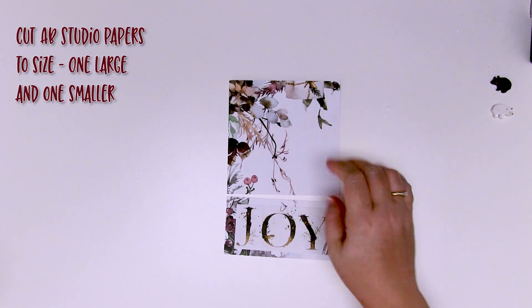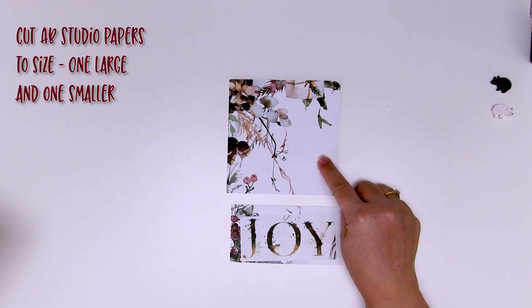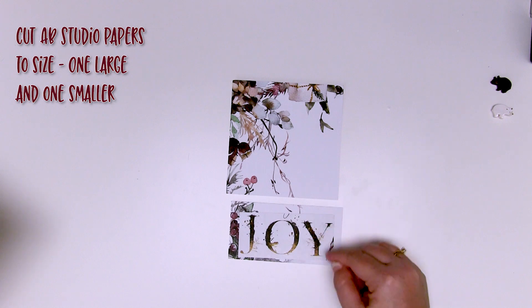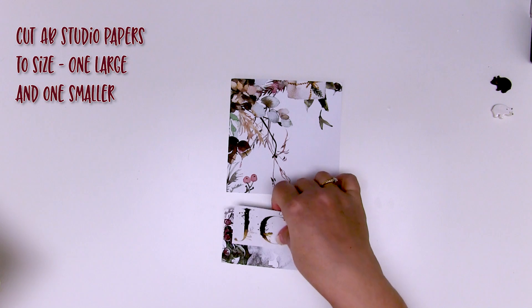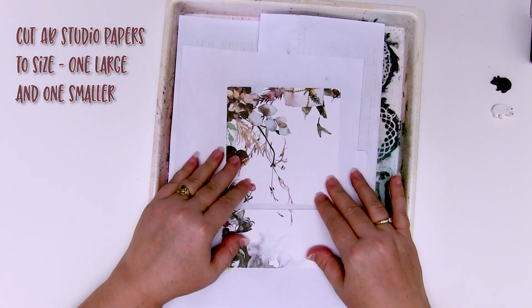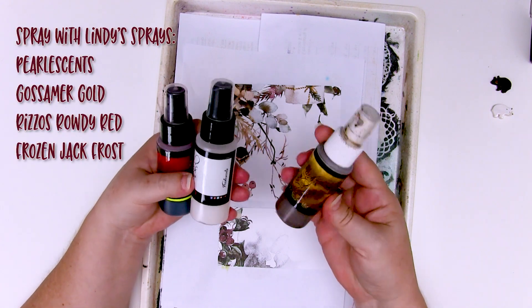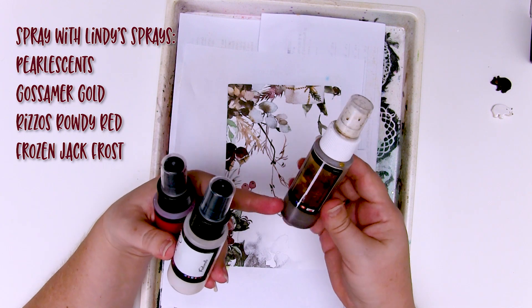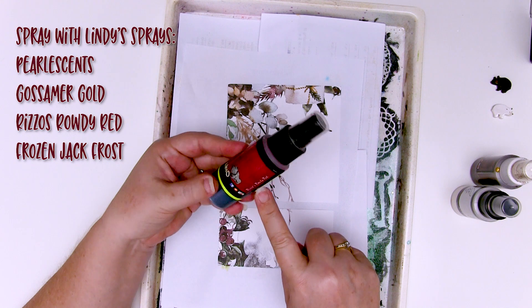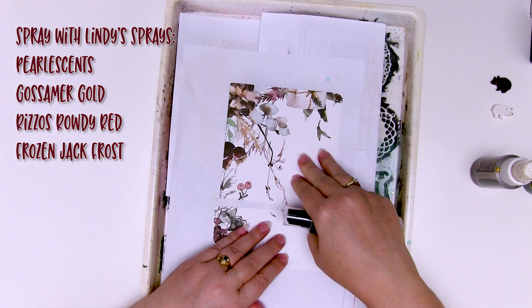Now that you've got the base layers of the card all cut, layered, and folded, it's time to work on the pretty elements. I've cut some of Aga's gorgeous Christmas themed papers to size — the top square is slightly less than 13 by 13 centimeters, and the bottom rectangle is just a hint less than 13 long. I've used the word 'Joy' from Aga's bonus paper and cut it to match that size. Pop these in a spraying tin. I have Gossamer Gold Moonshadow Mist — a beautiful vintage brown tone with gold shimmer — Lindy's Pearl Essence with no colour, just pearly shimmer, and Rizzo's Rowdy Red, a beautiful blood red for Christmas.